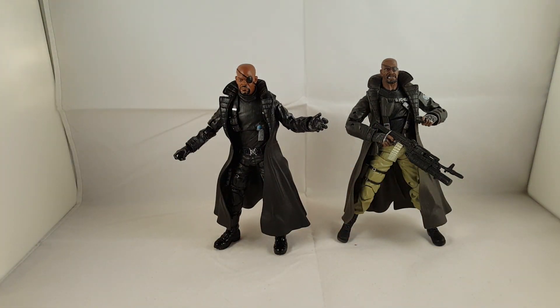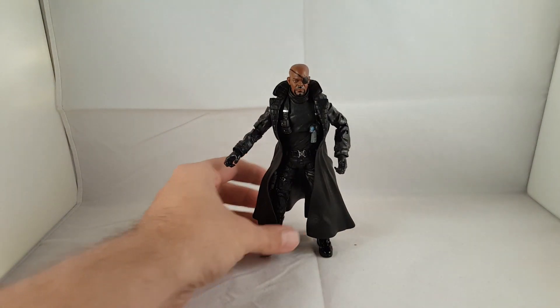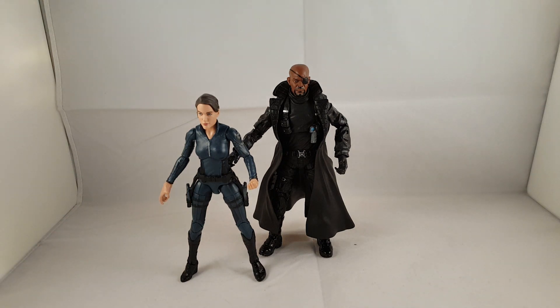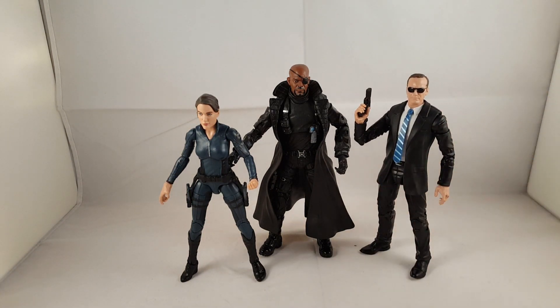So there you go guys — that's my review on Nick Fury from the recent Toys R Us 3-pack. I'll give you guys a little look at all three of the figures together. I think it's a great three-pack, I really do. It's a little pricey, so if you can get that 20% off coupon, I say get it. Agent Coulson is definitely my favorite out of the three.